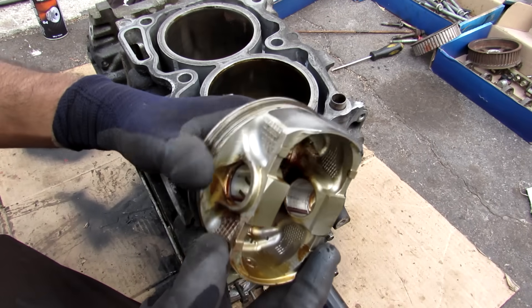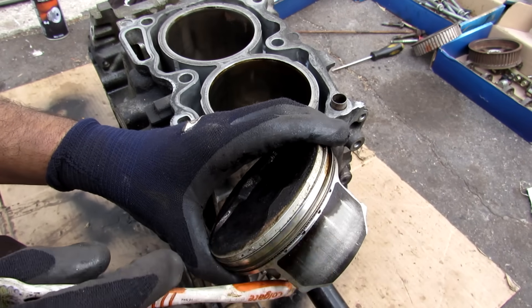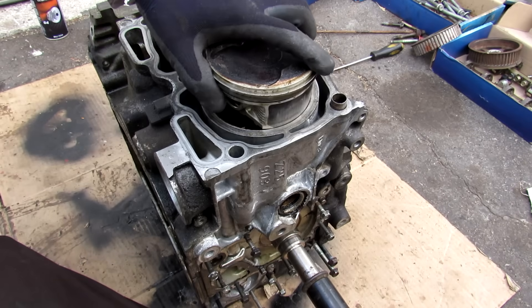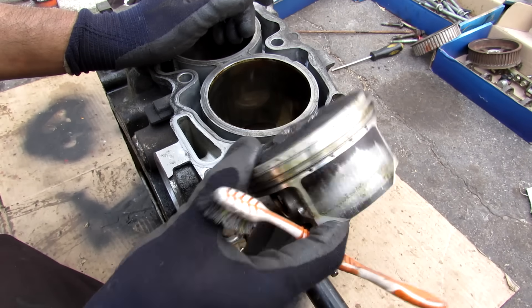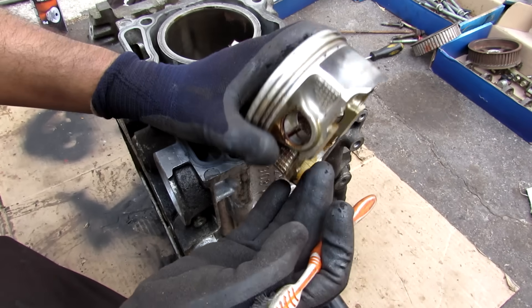Another weak spot on some Subaru engines is piston slap. The tolerance around the piston skirt gets eaten up pretty quickly and the Teflon coating wears away, allowing a little bit of wiggle as the piston moves in its bore. As it wiggles it makes a clatter especially on cold starts — that's what's called piston slap. It'll go away when the engine warms up.